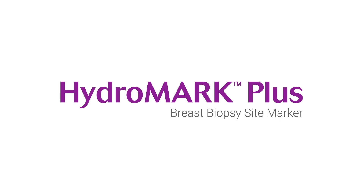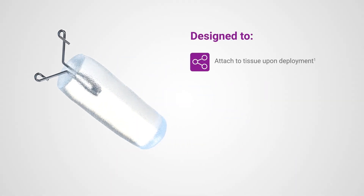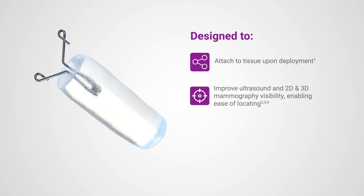From one of the top-selling tissue marker brands in the world comes the Hydra Mark Plus breast biopsy site marker. This marker attaches to the tissue upon deployment, improves ultrasound and 2D and 3D mammography visibility, enabling ease of locating.